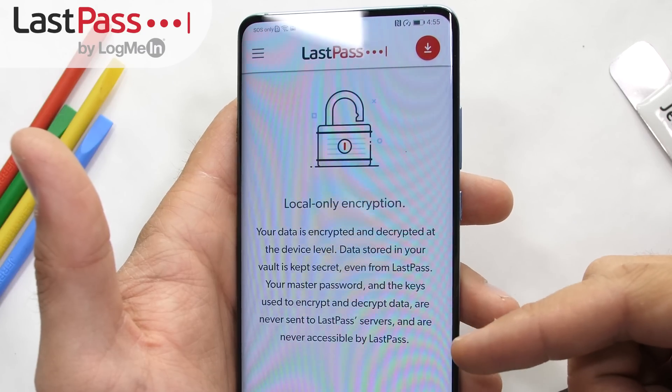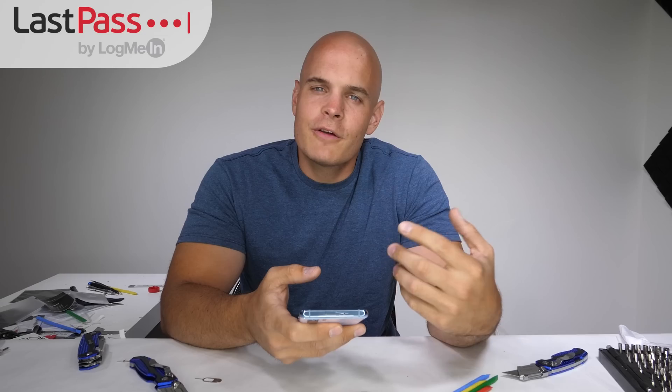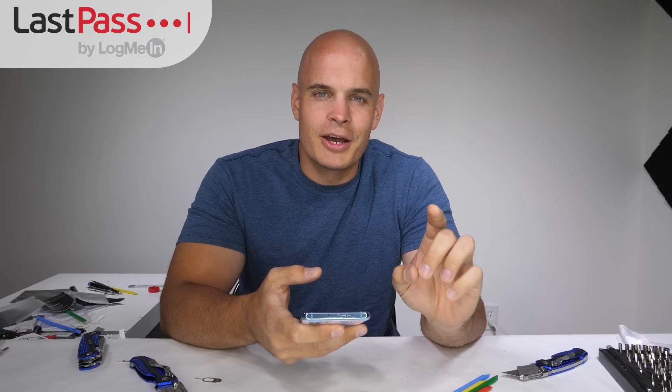It simplifies your life. The app itself is 100% free, but if you want a few extra perks like 1 GB of encrypted storage, it's just 3 bucks a month. Click the link below in the description to learn more. And huge thanks once again to LastPass for sponsoring this portion of the video. Let's get started with the teardown.